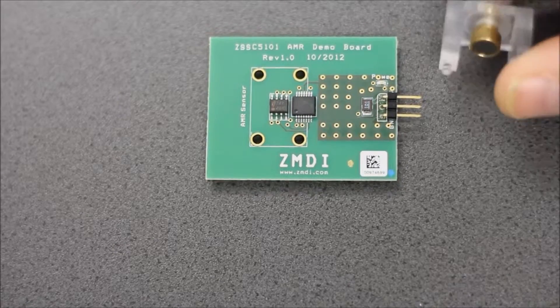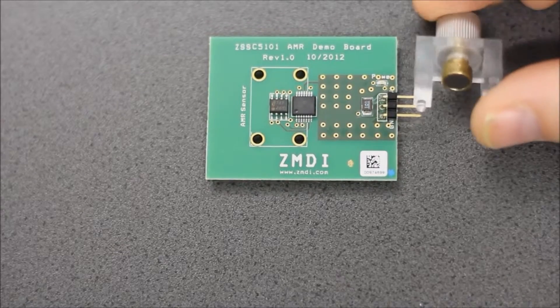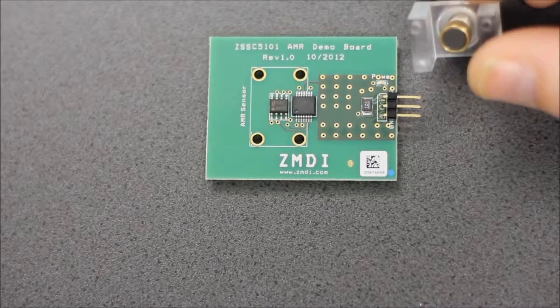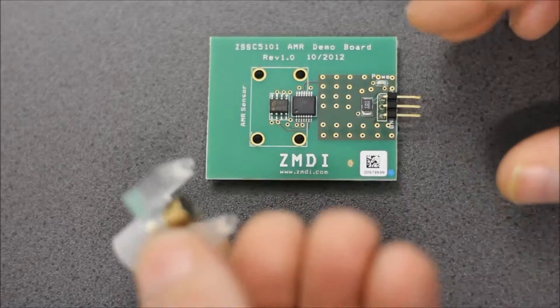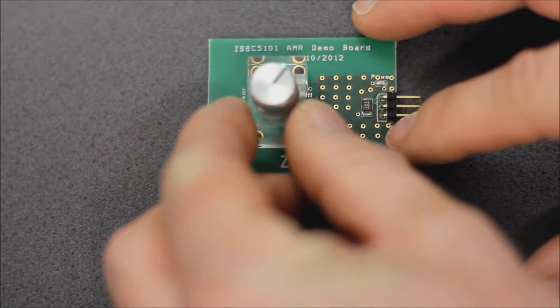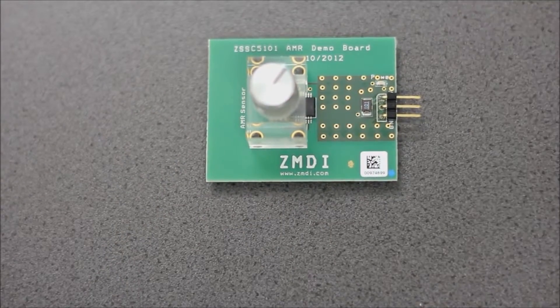To complete the magnetic sensor we also need a magnet. That here is a magnet holder with a magnet inside, and all you need to do is place the magnet on top hovering over the magnetoresistive sensor. And here we have our complete magnetic sensor board ready.